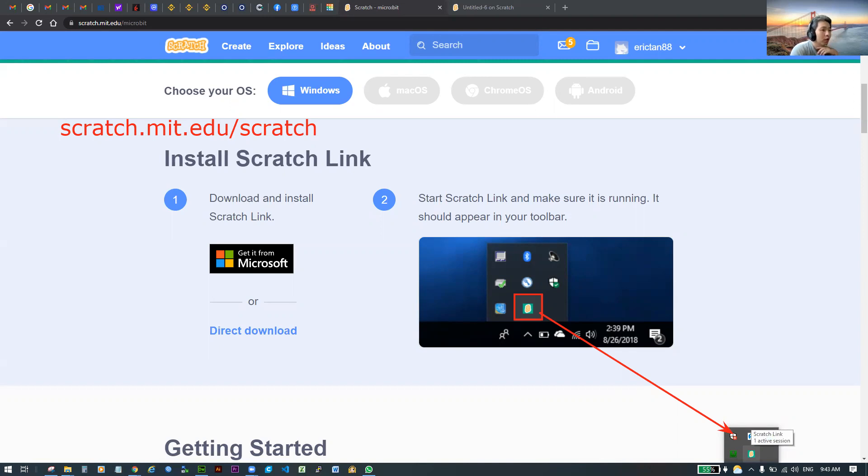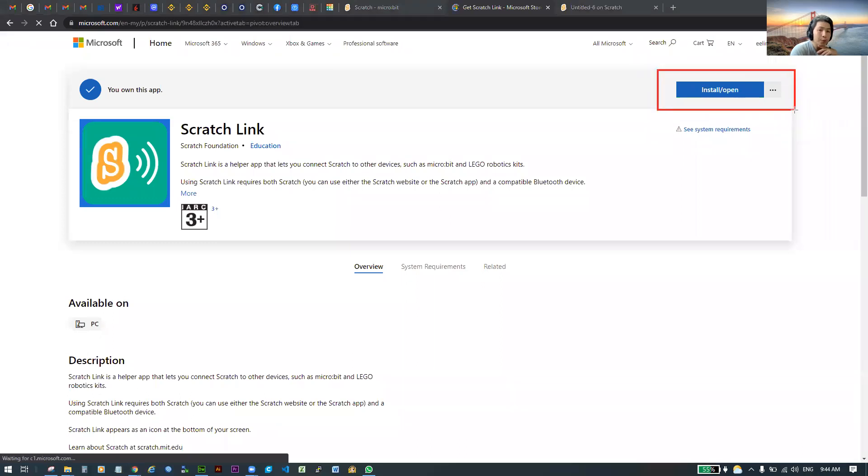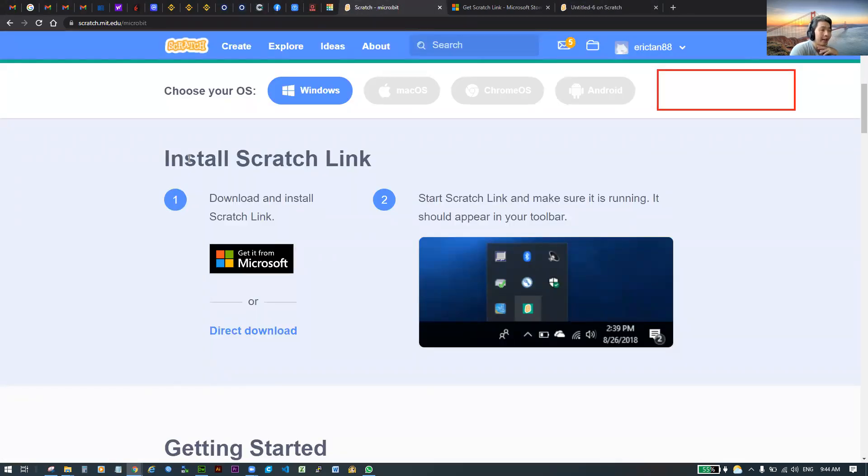Make sure you have Scratch Link installed and open. If it's not installed, click on the install button. When the website opens, click on Malaysian English or whichever English you prefer, then click the Get or Install button at the top right. It will automatically install. Once installed, come back to this page. If you don't have Scratch Link installed yet, please pause the video and install it now.